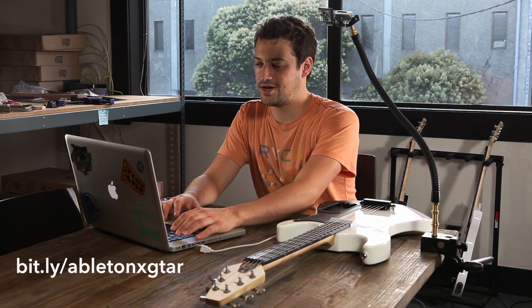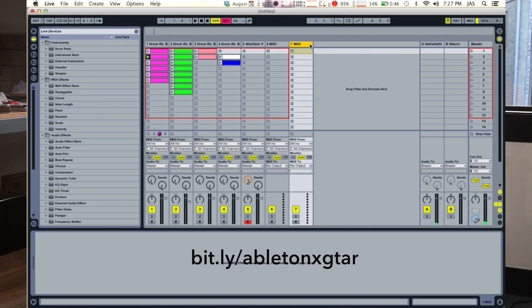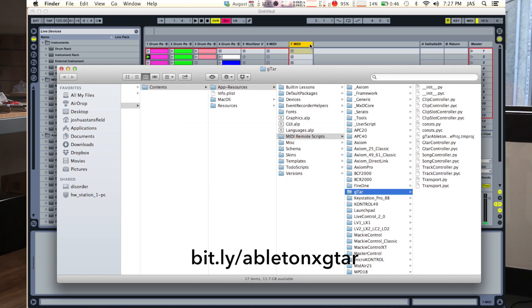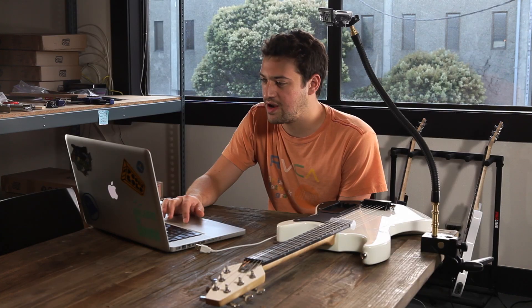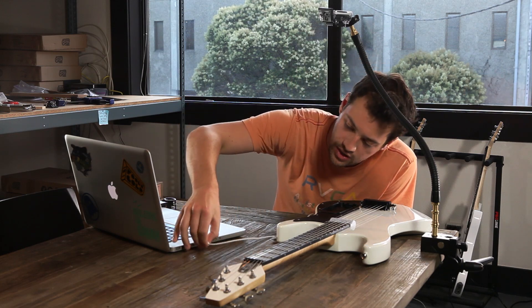Hey everybody, my name is Josh and I'm going to show you how to hook up your guitar with Ableton Live. To start, you're going to want to make sure you have all the scripts downloaded from our website and they can be installed here. You can look up the file path online, and once you have that set up, you're going to want to open Ableton Live and plug in the guitar.